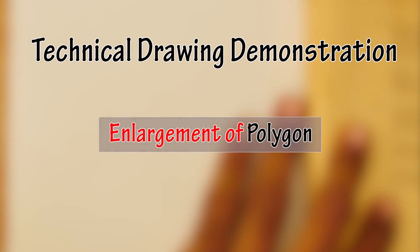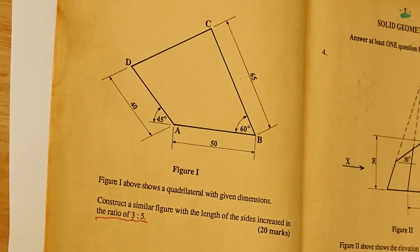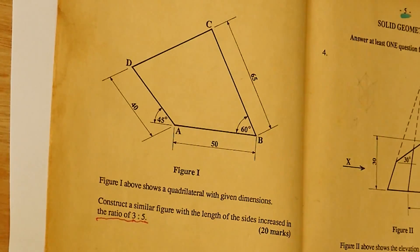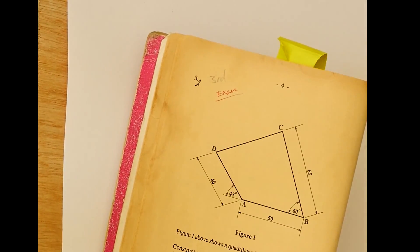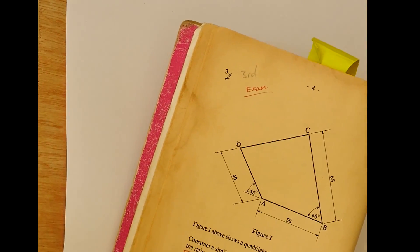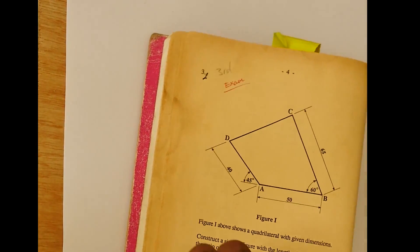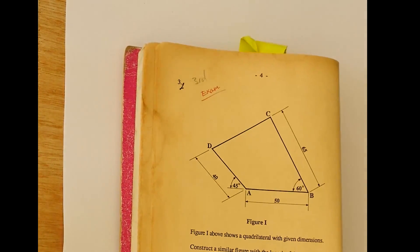Welcome back. Today we are going to learn how to increase a shape — a polygon. This question is taken from a CXC paper. We have a four-sided shape, which is a quadrilateral, and we are going to increase it in the ratio of 3 to 5. The first thing I'm going to do is create this shape and then increase it.